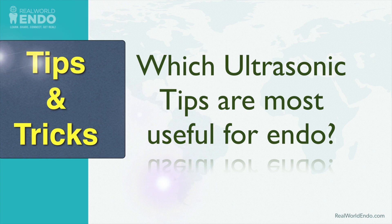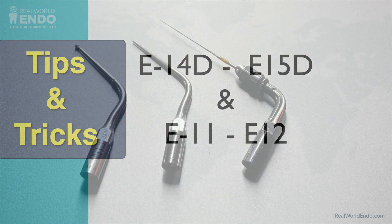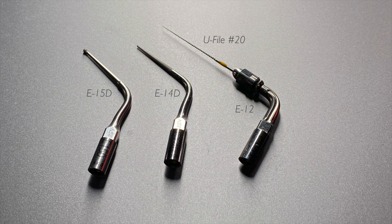I think piezoelectric ultrasonics is the least expensive, real-world answer for removing this debris, except you must always use it with water — self-contained water treating your lines running through the ultrasonic the whole time, providing the flushing effect. The tips I use on every single case are the E15D, E14D, and E12. Sometimes I may not use the E12 on very curved routes, but the E15D and E14D I use on every single case.